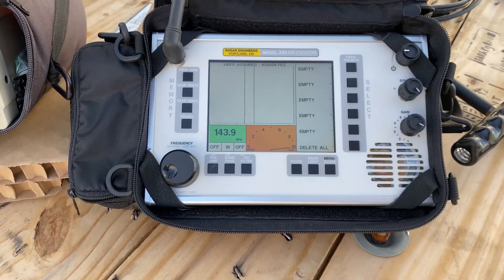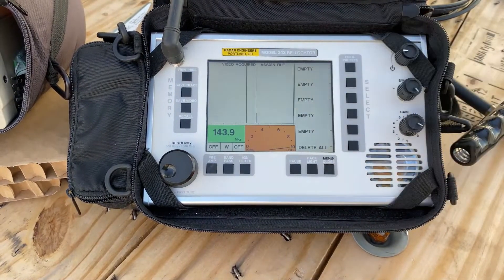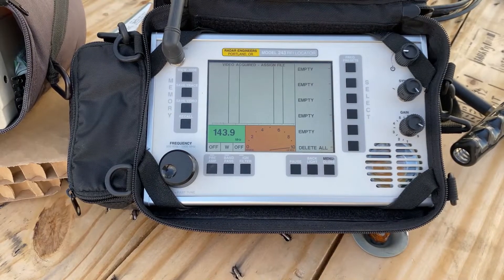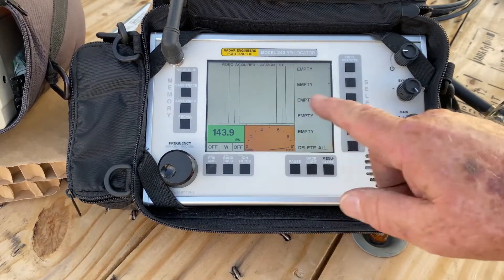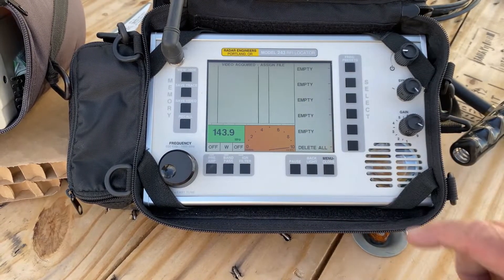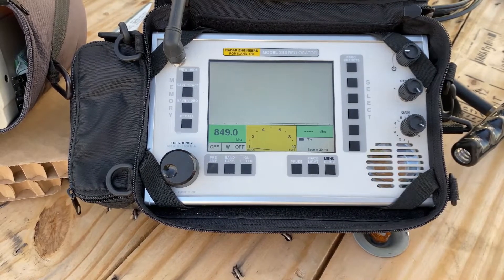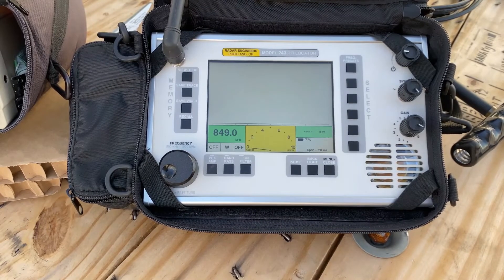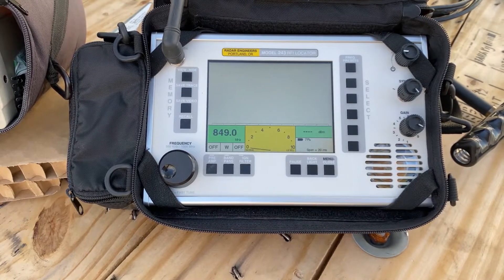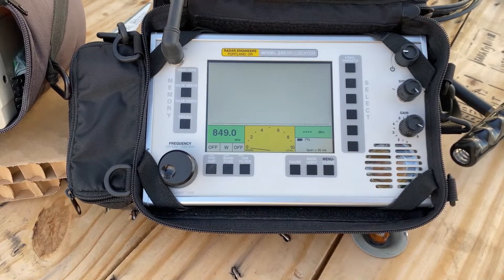I've sent those files before. The last file I sent showed exactly what was on the screen - all the data and the spikes as displayed. Our internal server is large enough, but it only let the sound go through on emails; it wouldn't let the video go through - it was too big. So usually what I do is take those and put them on YouTube, then send the YouTube link.